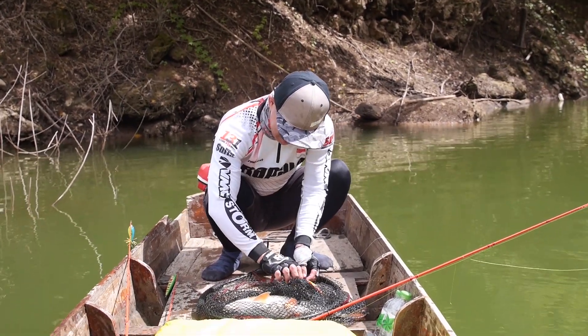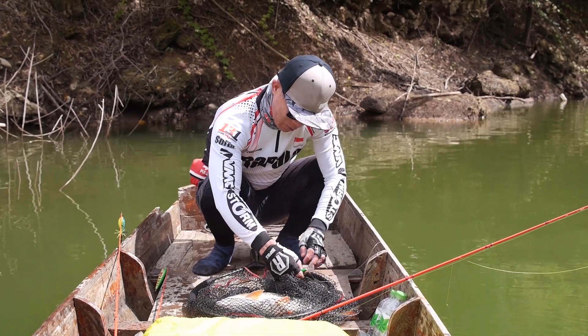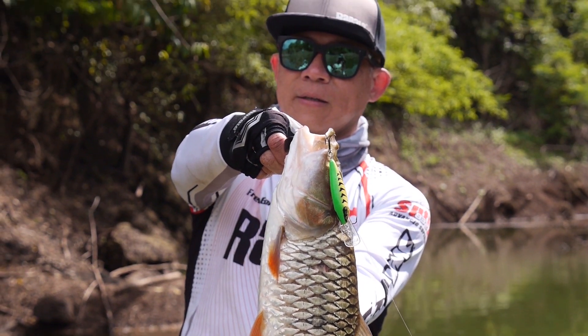Beautiful fish — and the Shadwrap Elite works again. Even when you feel low, you can still go. Even when you feel slow, still.